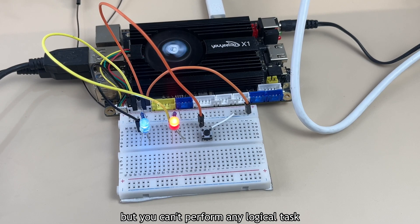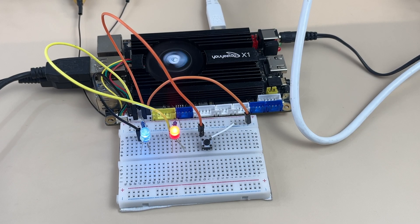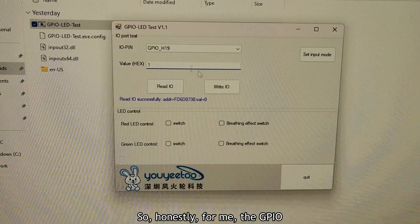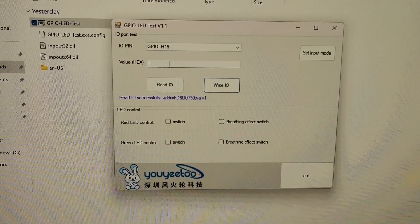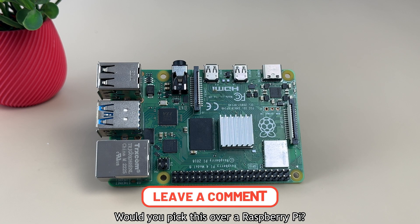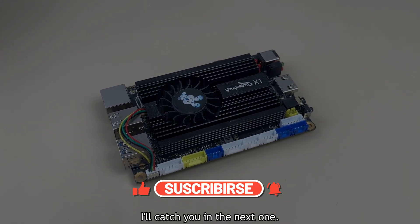However, you can't perform any logical tasks using the GPIO in Windows — like reading an input and using that to control an output. So if you want full control, automation, or logical operations, you'll need to switch to Linux. Honestly, for me, the GPIO functionality in Windows is pretty much useless. That's a wrap for the X1 — a pretty solid SBC with some cool features. Would you pick this over a Raspberry Pi? Let me know in the comments, and if you enjoyed this video, don't forget to hit like and subscribe.